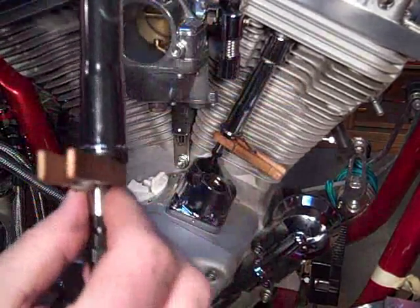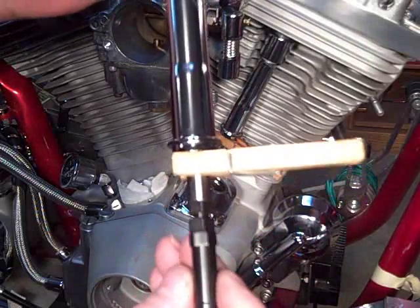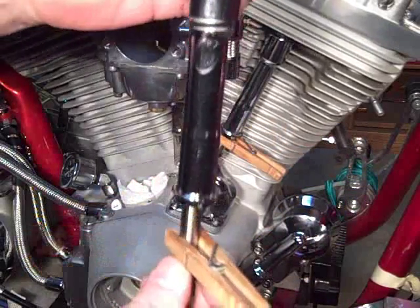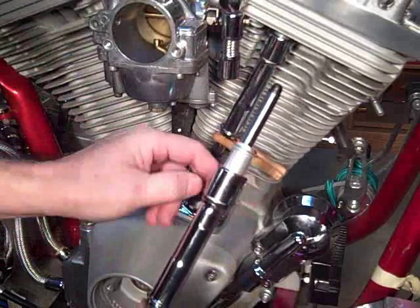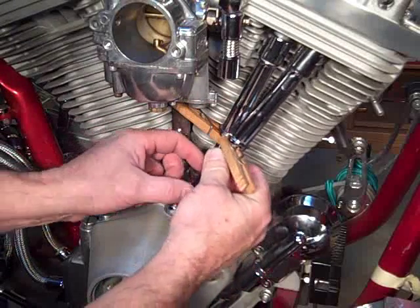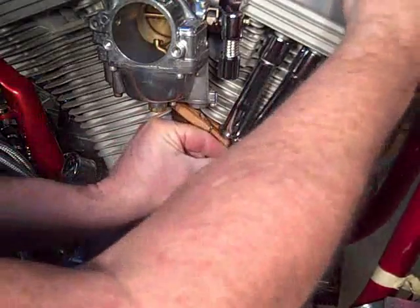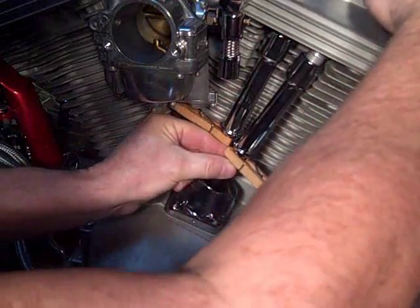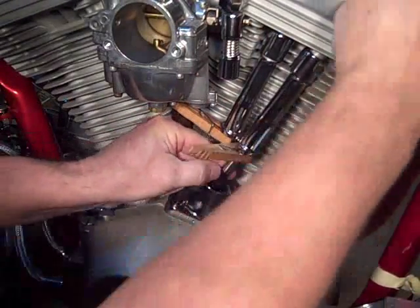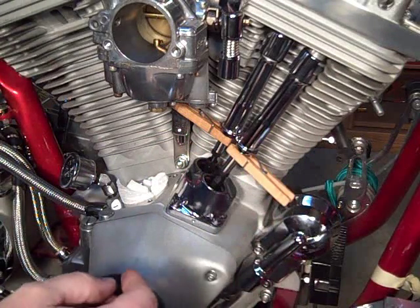I've got my little contraption here with the clothespin — it holds the push rod covers nice. What I'm going to do is slide that one around, because I like to do these after. Slide that up, back down into the tappet. It feels nice. It's sitting up there.